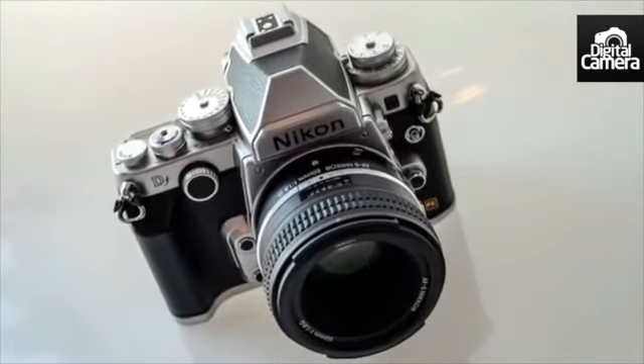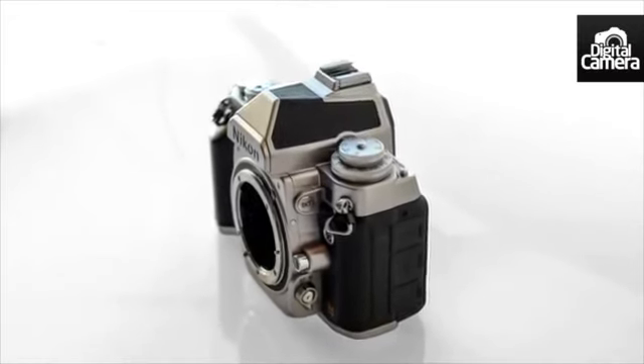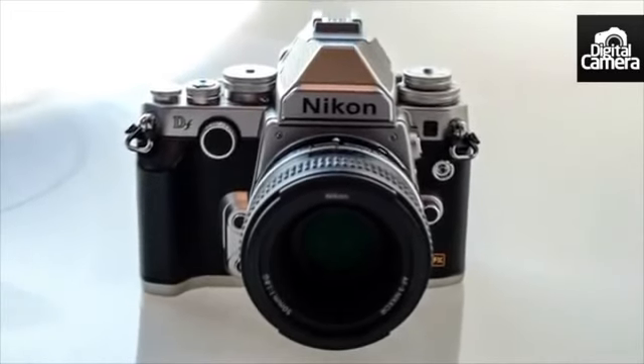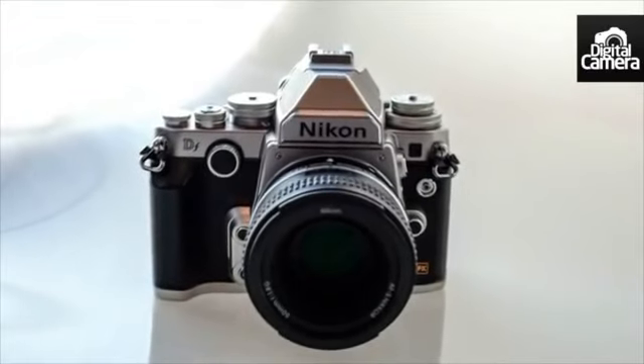While the DF might not be as small and compact as many other retro-styled cameras on the market at the moment, it is the lightest full-frame camera in the Nikon range.